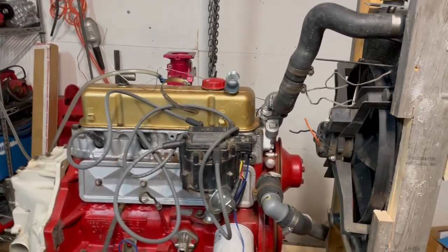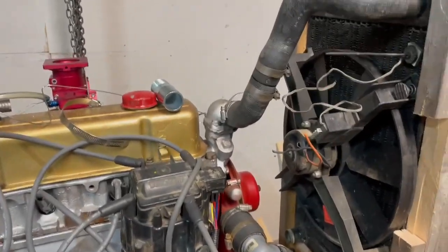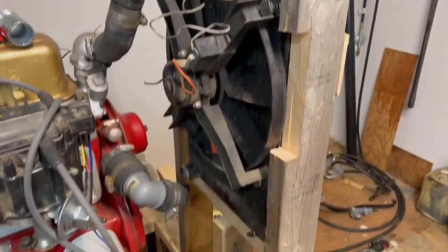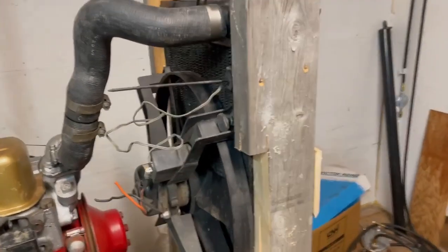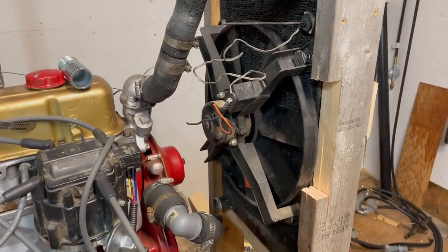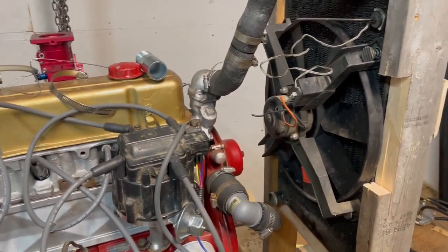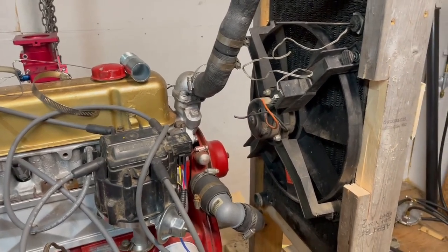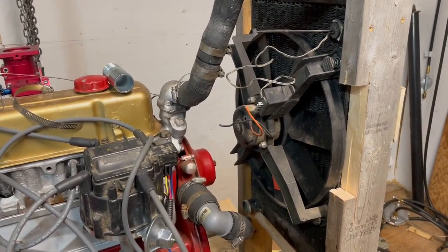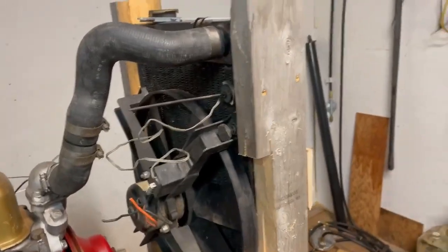Hi everybody, just a quick update on how this is progressing. I'm just plumbing in a radiator right now. I just need this engine to run in the shop and to test the fuel. So it's temporary permanent radiator fixtures.